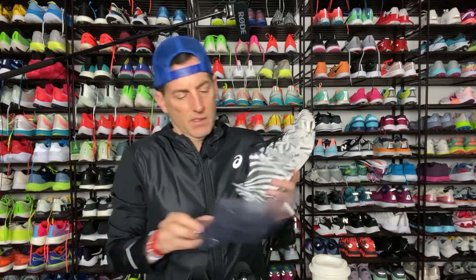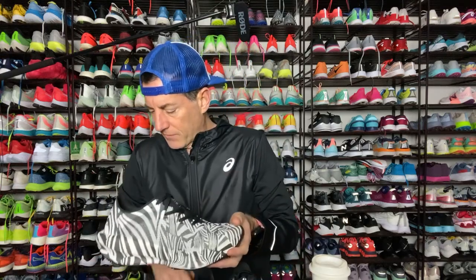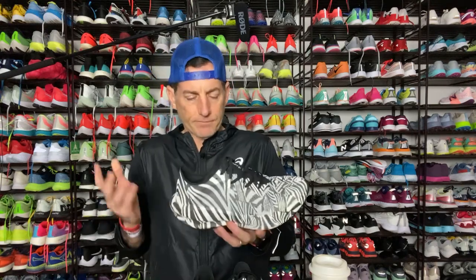Here we go. I believe this is a size nine — there was no marking on the box for the size. So when I say size nine, this says it's 41. In Europe I think 41 is around size nine. It's 277 grams, 9.77 ounces. So not super heavy for this, but in a size ten and a half that's going to be probably around a little over 10 ounces.